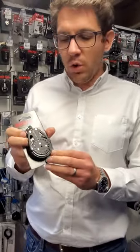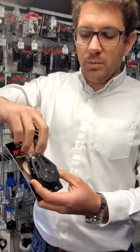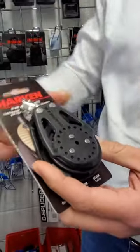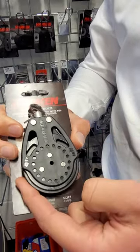So the thing with the Ratchimatic is it's an automatic block. It's got a swivel head on it but complete with shackle so you can attach it to your boat and it'll twist and turn. It's got arrows on it to show you which way the rope should go through the block.